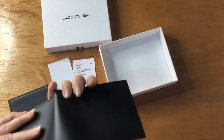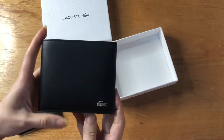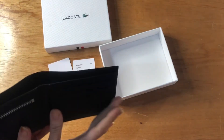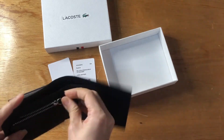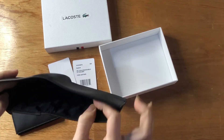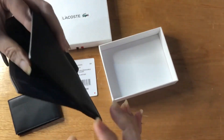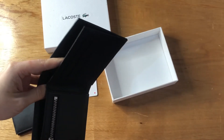This is the front, which has the Lacoste logo. It has five card slots, then a zip compartment for your coins, and this is where you place your bills. I find this unique because it has this leaf detail here.